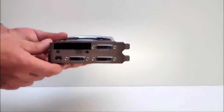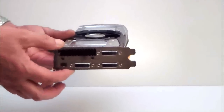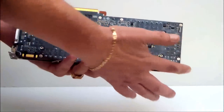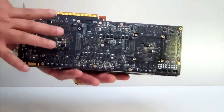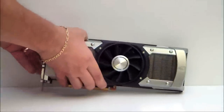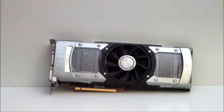Three DVI outputs, one HDMI, dual slot cooling solution, PCIe 3.0, 11-inch PCB, dual graphics, 10-phase power supply — the NVIDIA GTX 690. Thank you everyone, please visit www.hitechlegion.com. Thank you, stay thirsty my friends, bye bye.